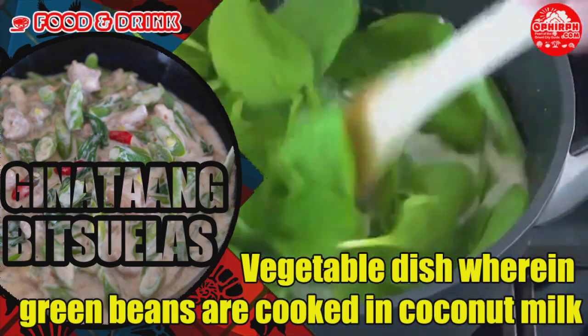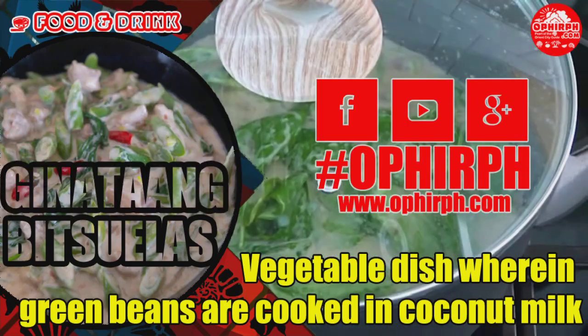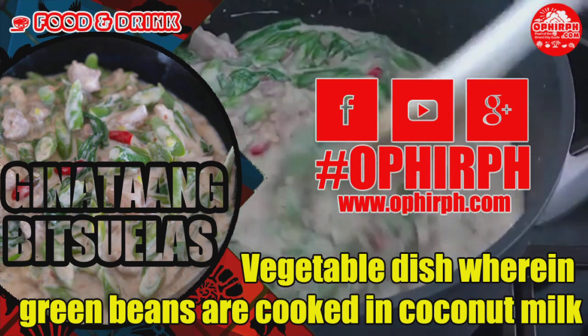Please subscribe to our YouTube channel and follow and like us on Facebook, hashtag Ophir PH. Visit our site at www.oprph.com for more food reviews.